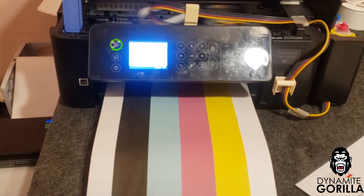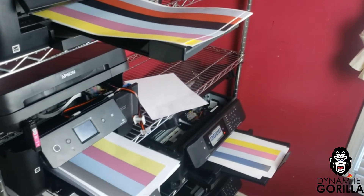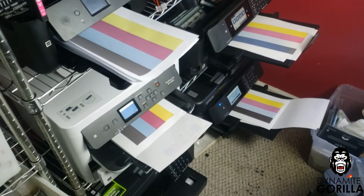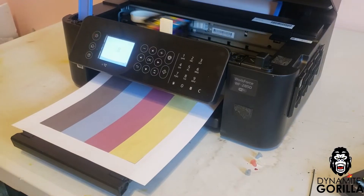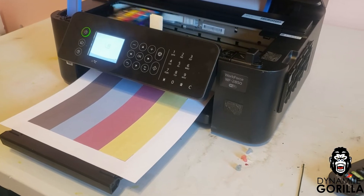Once the head cleaning is complete we'll decline the nozzle check and go right into step number two, which is to print three purge files. What this will do is continue to let the ink flow through the print head and help free up any clogs and push any air that might be in the system out.